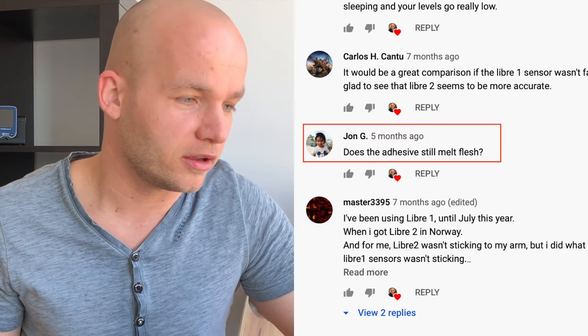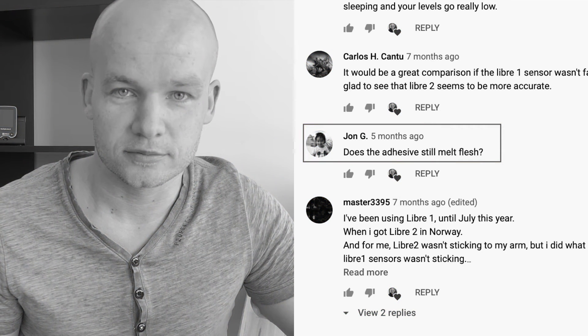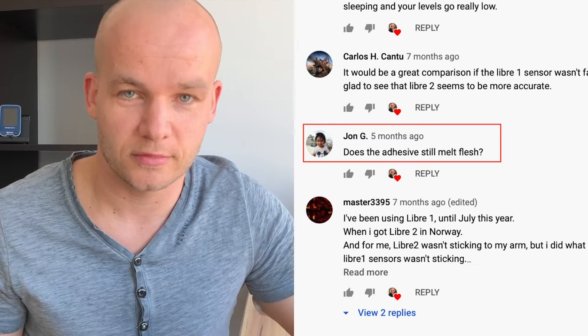John G asks: does the adhesive still melt flesh? It didn't melt mine. If someone else has a different experience, please comment below.